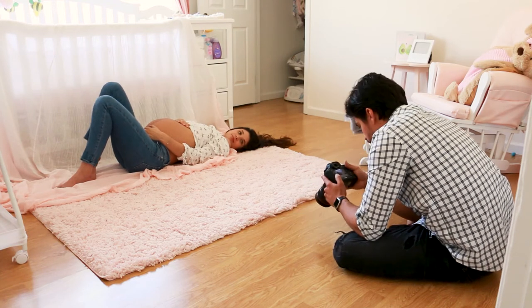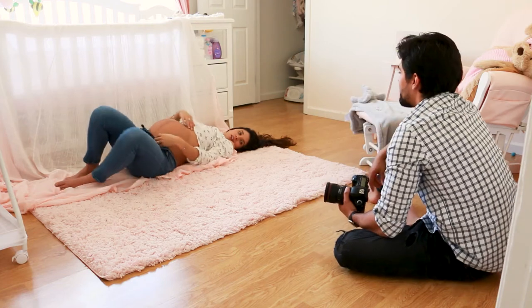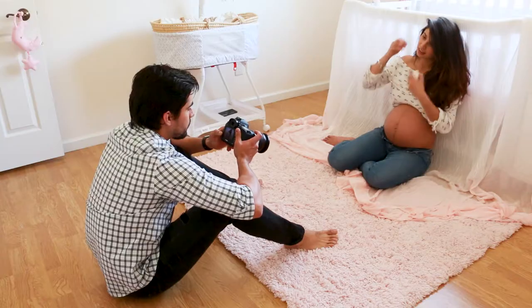It's usually more flattering to have pregnant women standing in pictures. If you're going to have them sitting or laying down, make sure to position them very well.